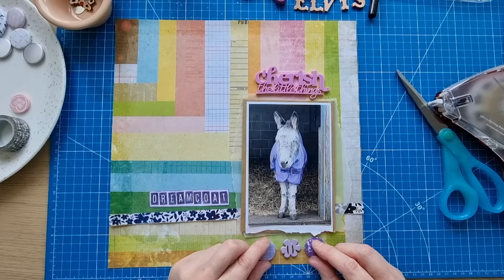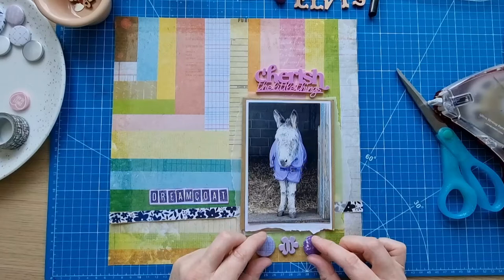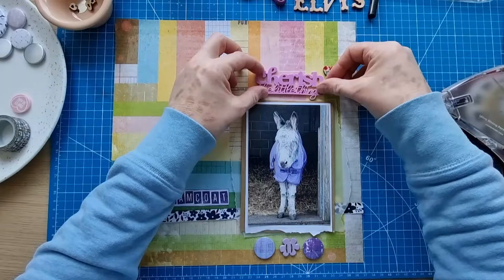I'll put that metal in the bin so the dog doesn't get hold of it. Obviously they're designed to have ribbon put through them, but I don't have any purple ribbon or neutral ribbon — the only ribbon I've got has got red in it and I didn't really want to use that. I've used these before without anything going through them, so it's fine — it's just another design thing. Then this little heart with all the little patterns on it — I thought that was quite cute, I might use that.